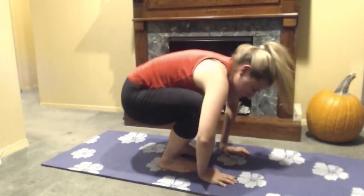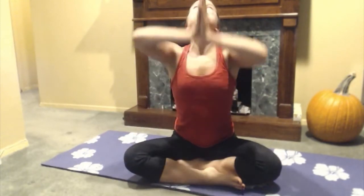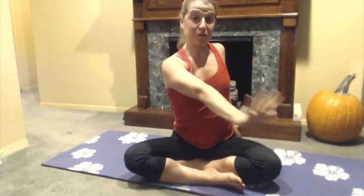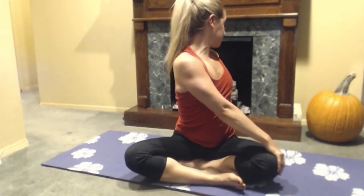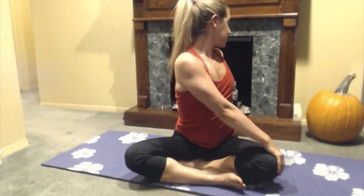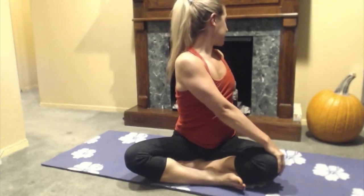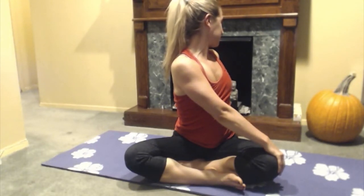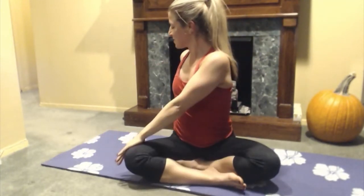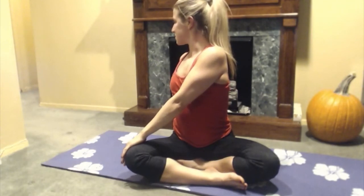From here, I'm just going to drop down and sit, coming into a nice easy cross-legged position. We're going to do some easy twists to get our spine all woken up some more. I'm going to take a deep inhale and as I exhale, I'm going to twist over to the side. I'm using my hands in the back as a nice support, with fingertips touching the floor and keeping that spine straight. As I exhale, I get a little bit of a deeper twist. Then I come back up through center on an inhale and exhale and twist over to the other side, holding it for a couple of breaths.